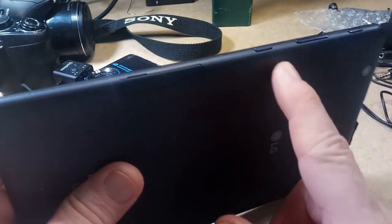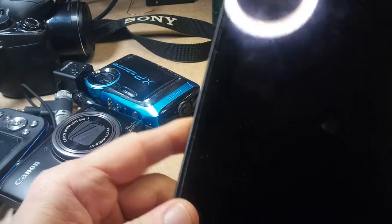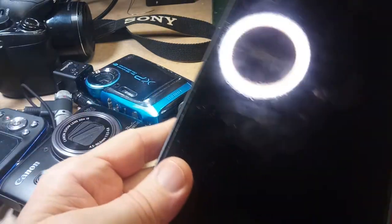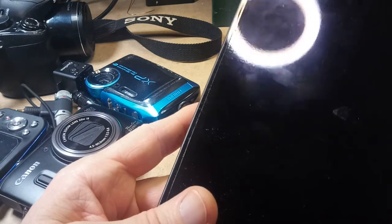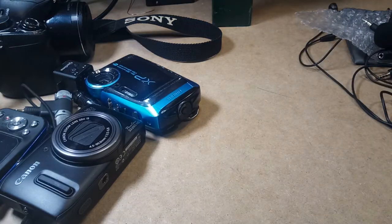One of the buttons was sticking, and I took the back off and put it back on, and it's been working fine ever since. This will do 1080p, nothing overly special, but the video quality is half decent and the audio quality is pretty good as well.